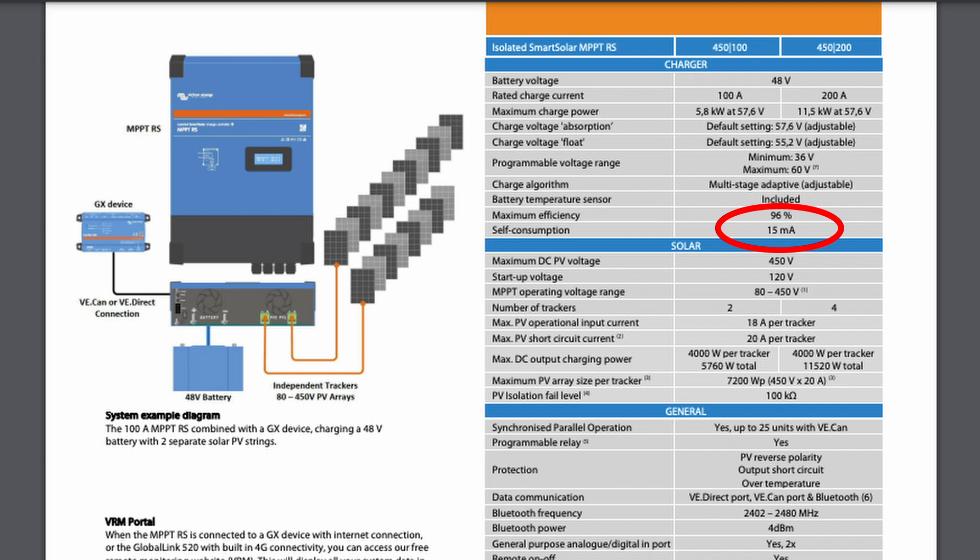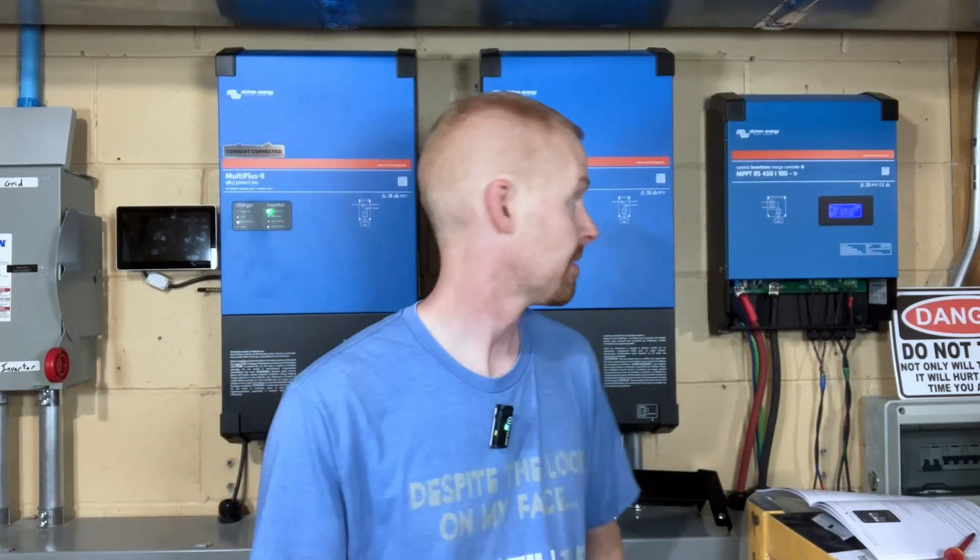It's rated at 15 milliamps of self-consumption power — so when it's not doing anything, it only takes up 15 milliamps. It's got a lot of built-in safety features. These trackers are galvanically isolated from the battery to prevent any PV voltage from accidentally leaking in. It also has reverse polarity on the PV side, reverse polarity detection on the battery side, and even built-in PV over voltage detection that will throw an error and stop charging if over voltage is detected.